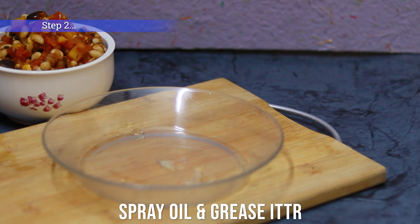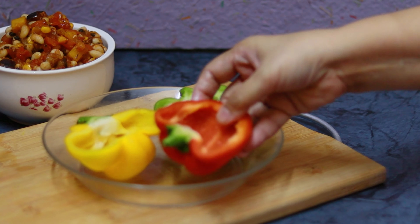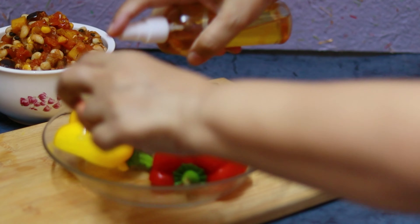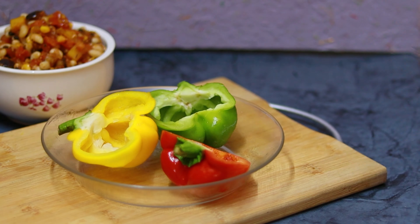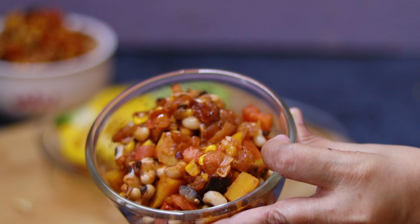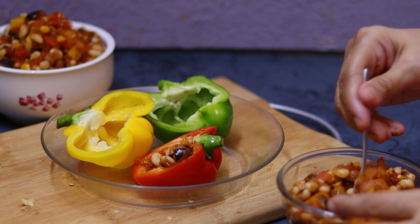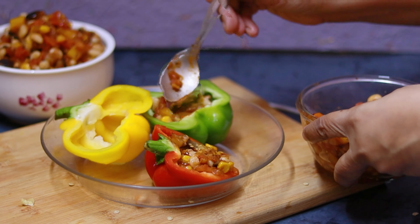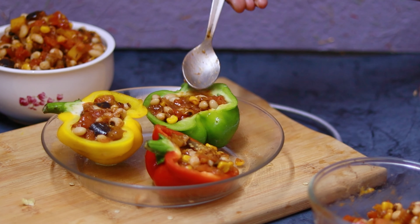Now I'm greasing the baking dish, and I'm placing some colorful capsicums on it. If you don't have colorful capsicums, you can use any color you have. I'm greasing the front and back of the capsicums, and now I'm dropping in the stuffing — filling these capsicum cups, or capsicum bowls, with this lovely chili bean filling.